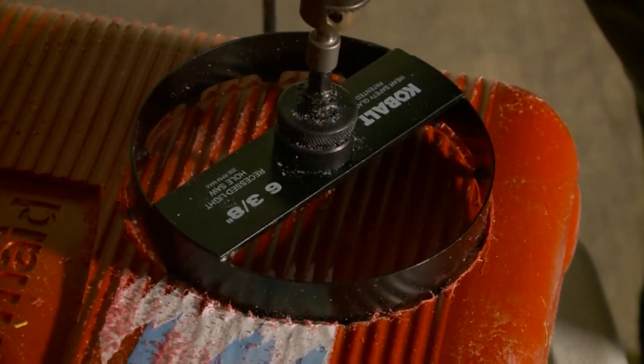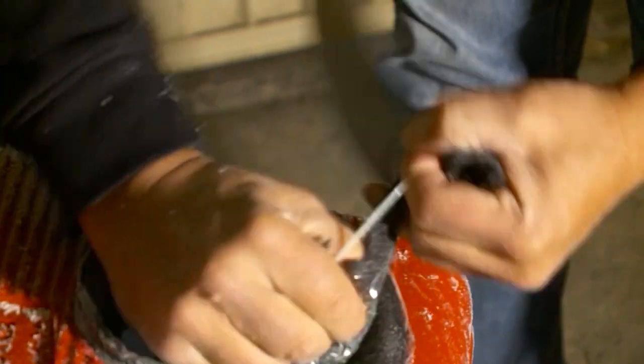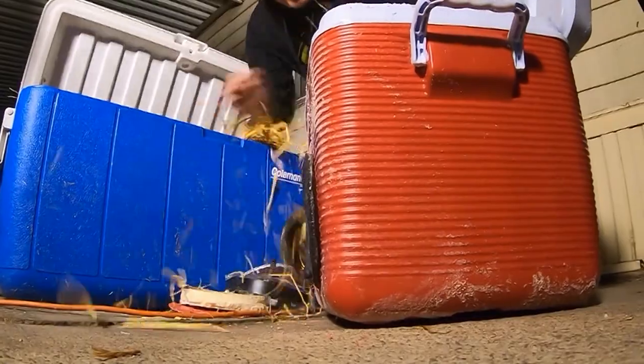Normally the cooler keeps things cold. We're gonna use it to keep animals warm. It only takes about five minutes, a little elbow grease, quarter-inch pipe insulation and a few cheap supplies.